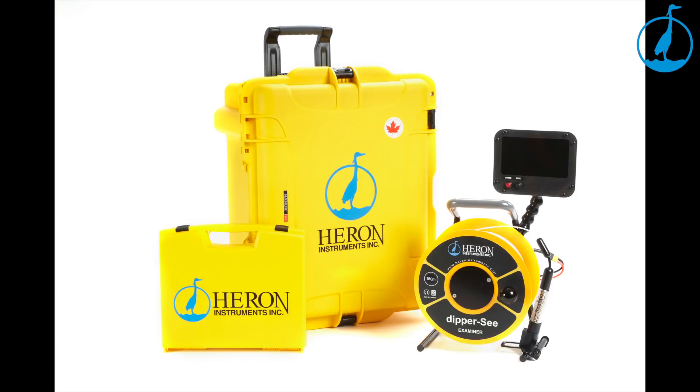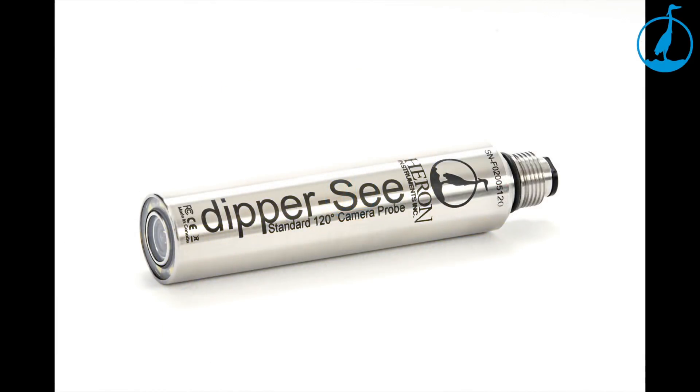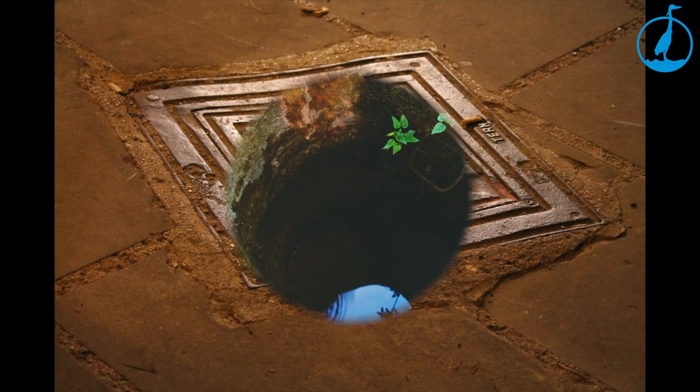Heron Instruments is pleased to introduce the all-new Dipper C Examiner Vertical Downhole Inspection Camera. A cost-effective and robust solution for your viewing needs, whether it be for wells, drains, boreholes, or open bodies of water.